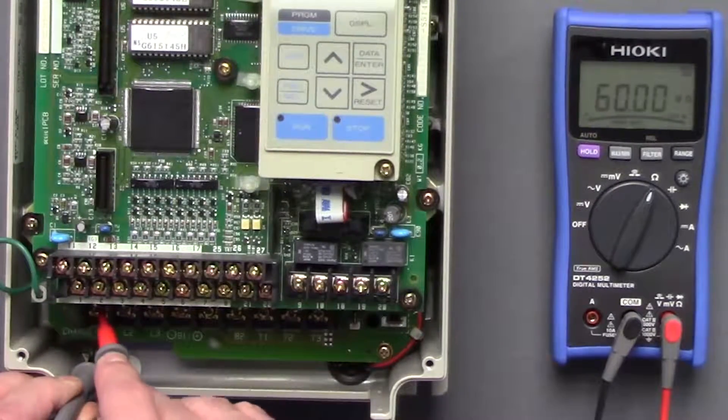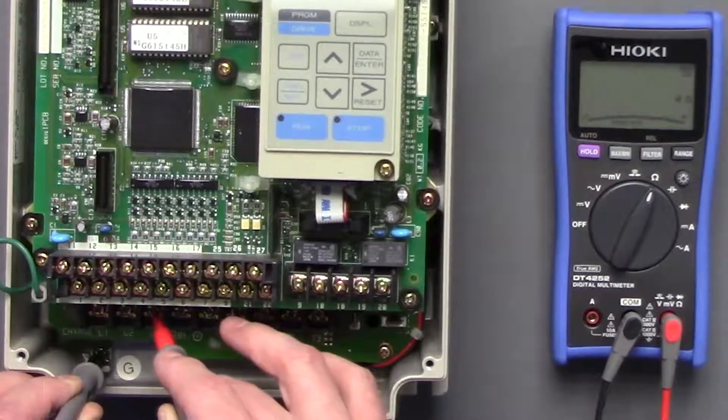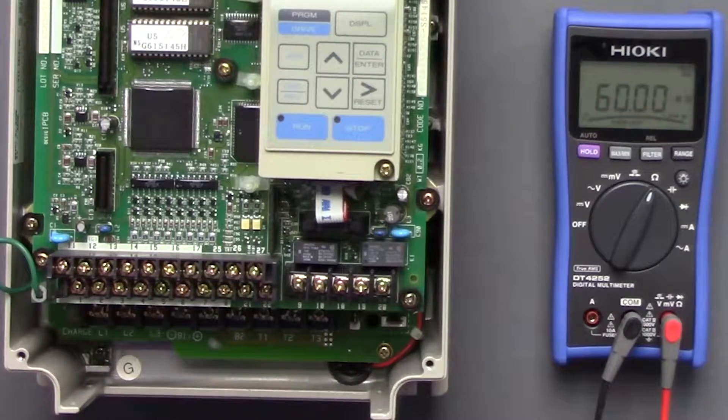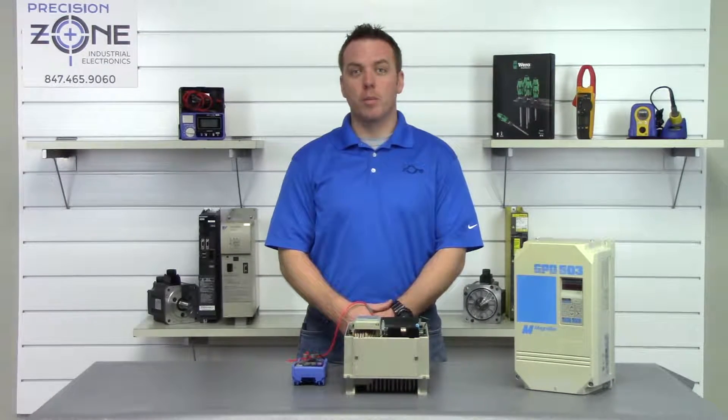In this case it's L1, L2, and L3, and T1, T2, and T3. None of them are shorted to ground, so it's safe to move on to our next step.